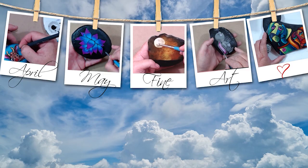In this video I'm going to show you step by step how I painted this dragonfly rock, so stay tuned.